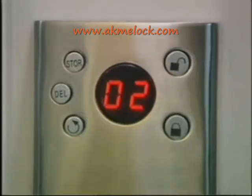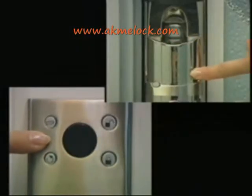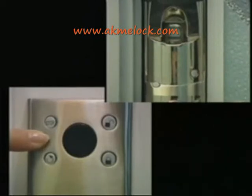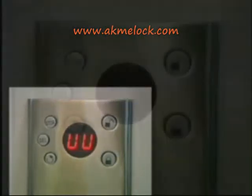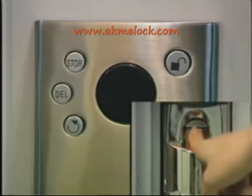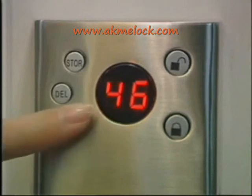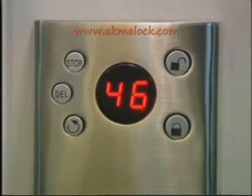If only two administrator fingerprints were saved, press the delete button, then press the power on button. When two beeps are heard, the forced deletion of the administrator's fingerprints is successful and the display will show 'UU'. To look up the current user's ID number and fingerprint space, open the door with a fingerprint and press the circle button — the LED will display the ID number first. Press again and it will display the other fingerprint space.